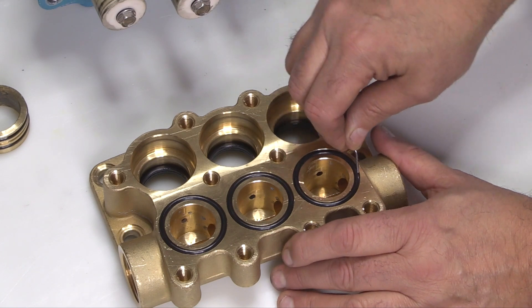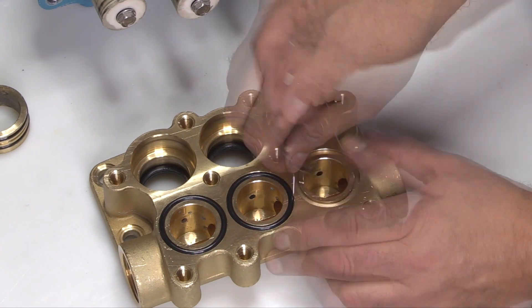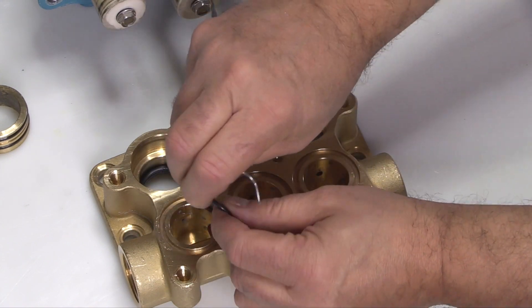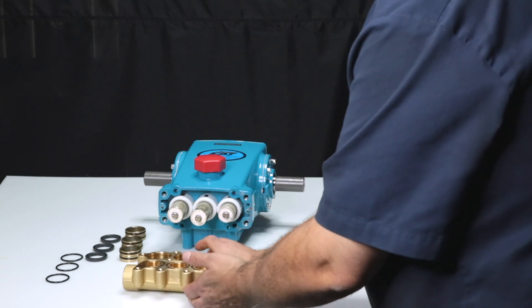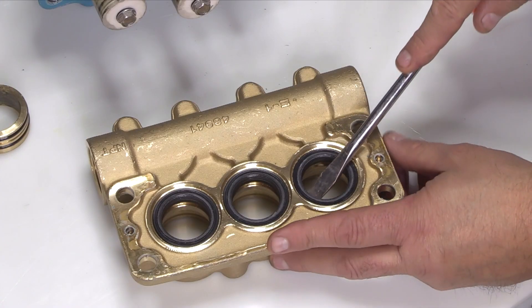Remove the three inlet manifold O-rings with a pick. Inspect the O-rings for cuts, nicks, or damage. To remove the low pressure seals, turn the inlet manifold over. When removing the low pressure seals, use caution not to damage the low pressure sealing surfaces.